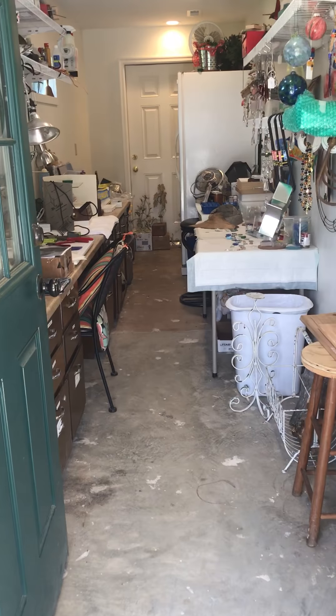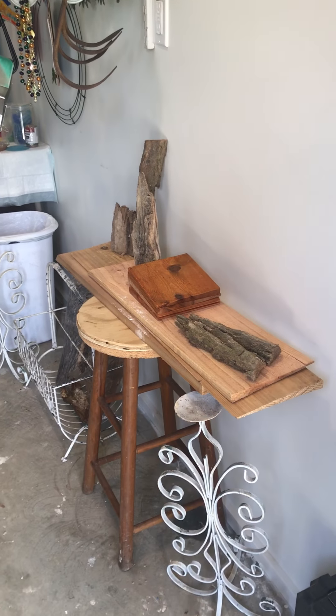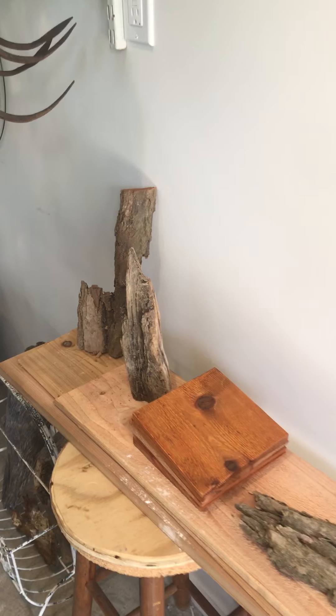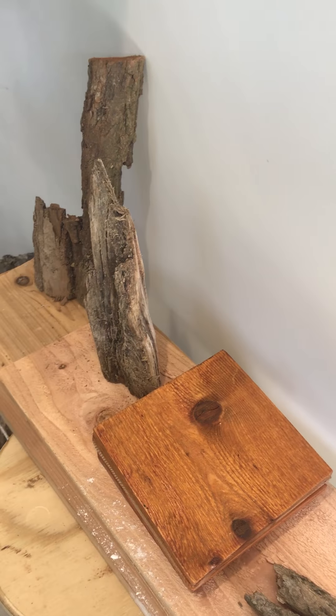And here we are walking into my shop. Over here we have some old wood. My husband and I have a tree farm out in the country and I find a lot of wood. And then this is some pieces of the siding that we put on an apartment we built for my father-in-law.